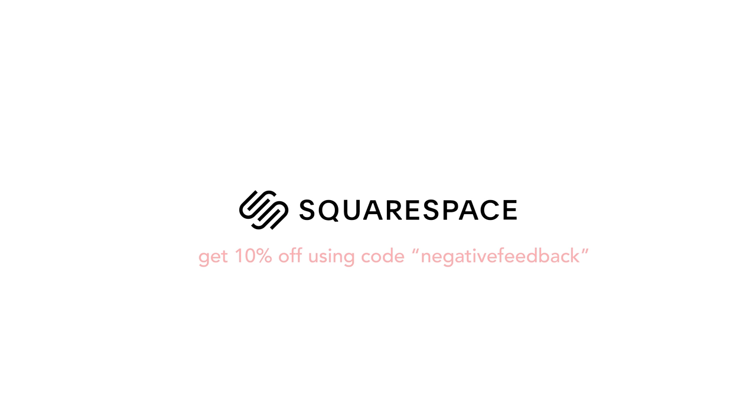Thank you to Squarespace for sponsoring this video. Whether you're in need of a website, domain or online store, make your next move with Squarespace.